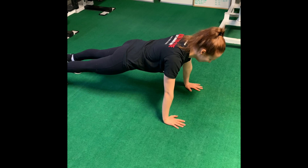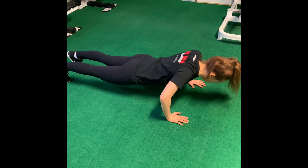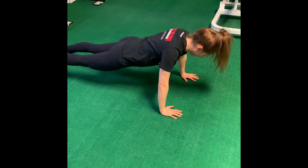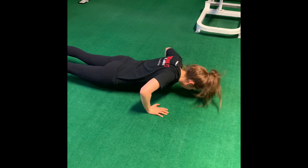Britt's about to do push-ups off the floor. She's going to do a set of ten. Bring those elbows to 90 degrees. Inhale down, exhale up. Nice straight line from her shoulders right through to her ankles.